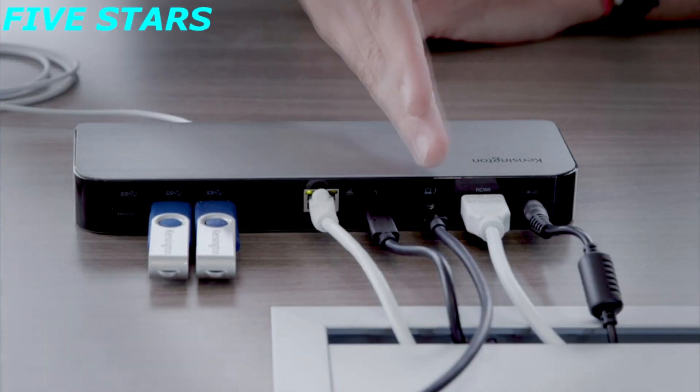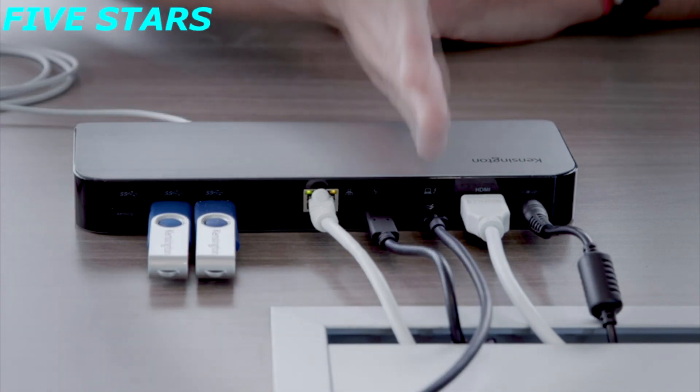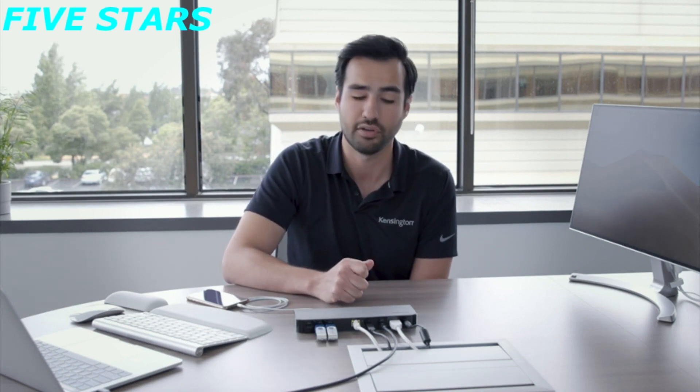We have an HDMI 2.0 cable for your 4K needs. The third port is actually our most important port — this is the host Thunderbolt 3 port that connects your laptop to the docking station. This cable comes with the docking station, so please use the one provided in your SD5300 package.